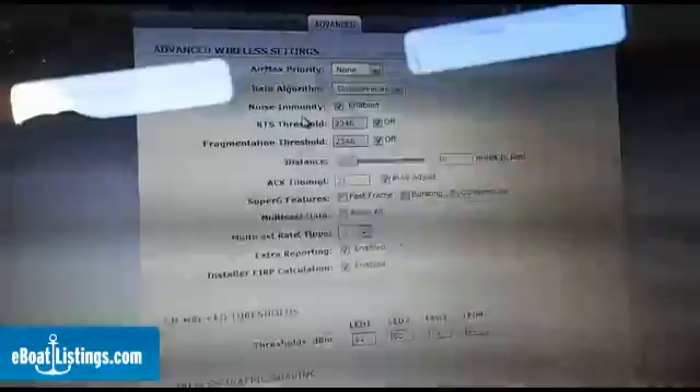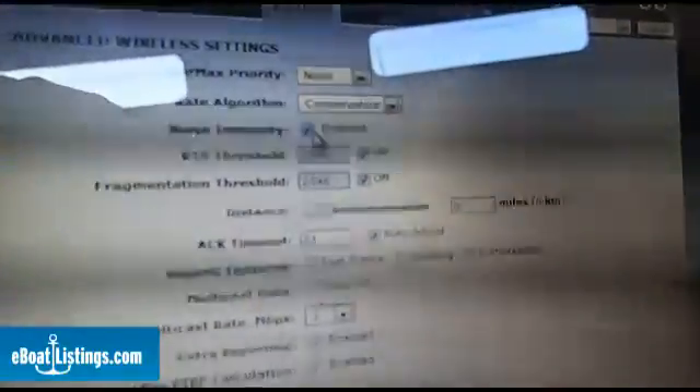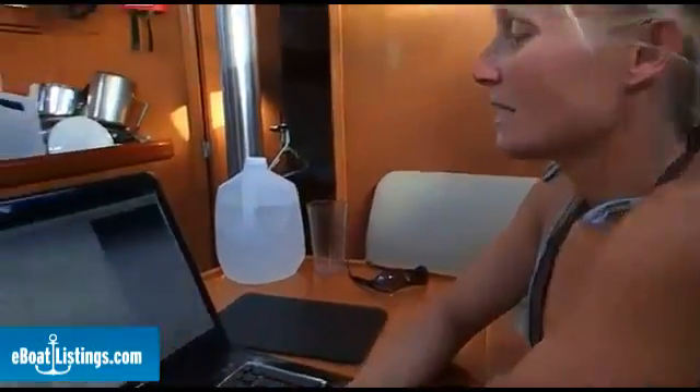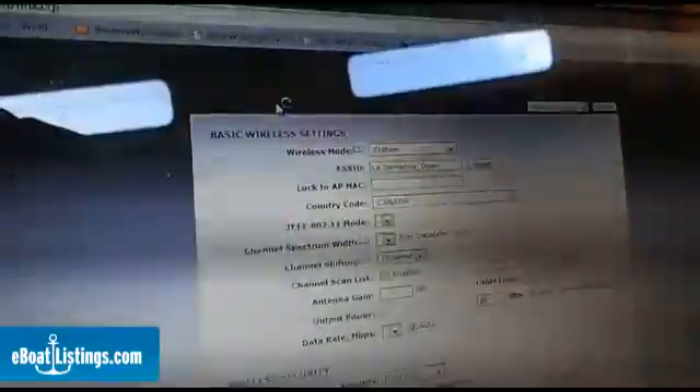You're going to log in with your new username and password and go to the Advanced tab. Be sure that noise immunity is clicked as enabled, the distance is set to zero miles, and the ACK timeout is set to auto adjust. Scroll down to the bottom, click Change and then Apply at the top. Next you're going to go to the Wireless tab. Set the wireless mode as Station, and set the output power to the maximum. Click Change at the bottom and then Apply at the top. Now you're finished with your configuration of the bullet.